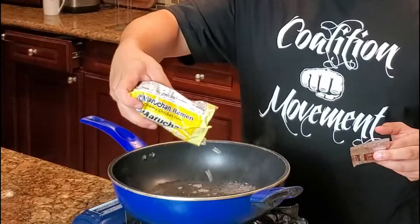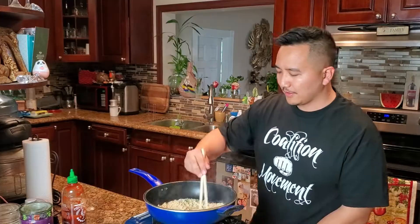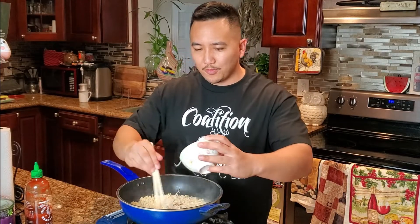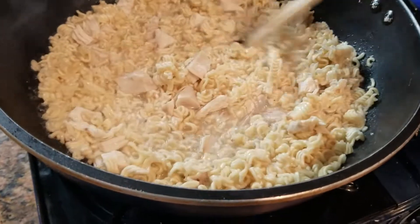Once that's hot, make sure you take the seasoning pack out and put your ramen soups in there. Give that a stir. Get your chicken that we got cubed up and go ahead and distribute that up in there. Let that warm up along with the ramen.